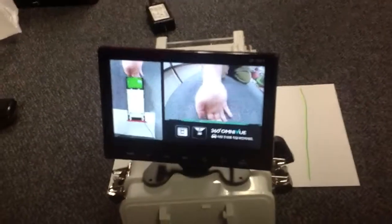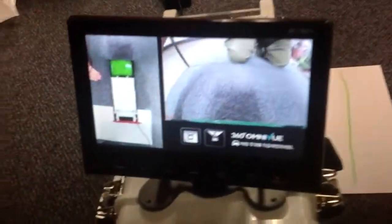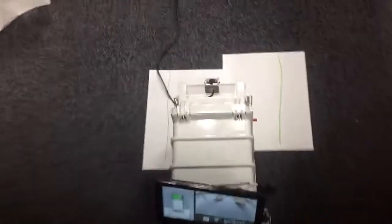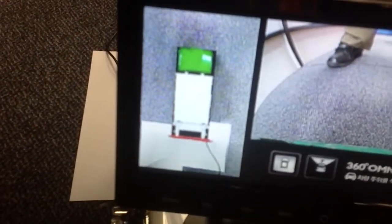I put my hand here, and I can see a complete 360 around the vehicle by stitching together these cameras. And it generates a synthetic image as if I was actually standing over the vehicle, without actually being over the vehicle.